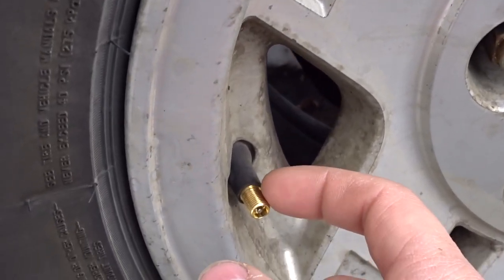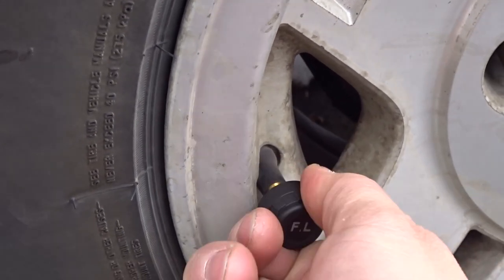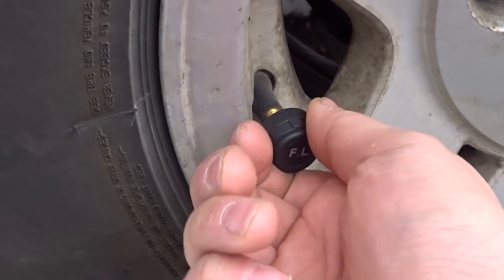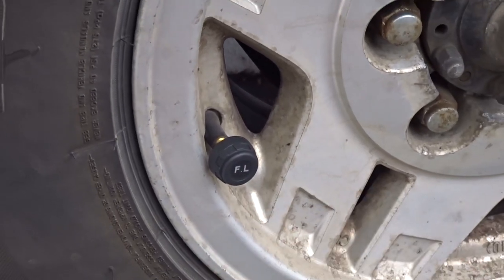If you want to use those lock washers, you put the lock washer on the valve stem first, then screw the sensor cap in, and then back the lock washer up until it locks against the cap. Once locked, you won't be able to remove the cap without the wrench — it's basically a security device.